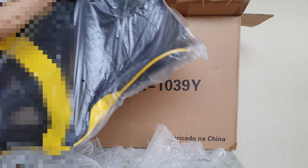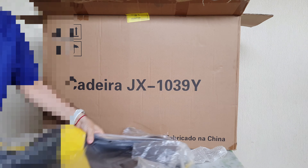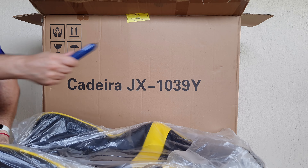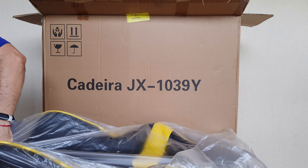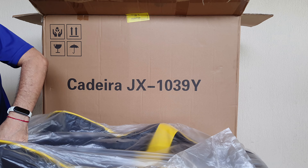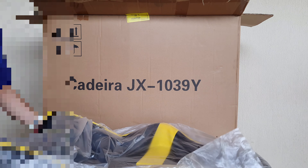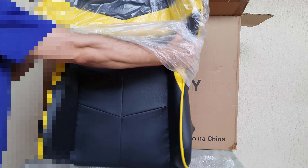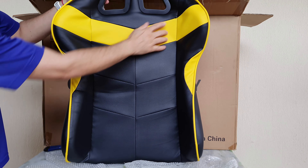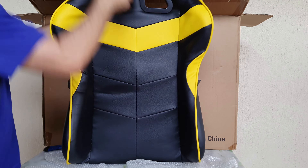Quase caiu aqui, a parte do encosto da cadeira. Cuidado para não cortar. Show! Ó, a parte de trás. Um plástico aqui bem bonito.